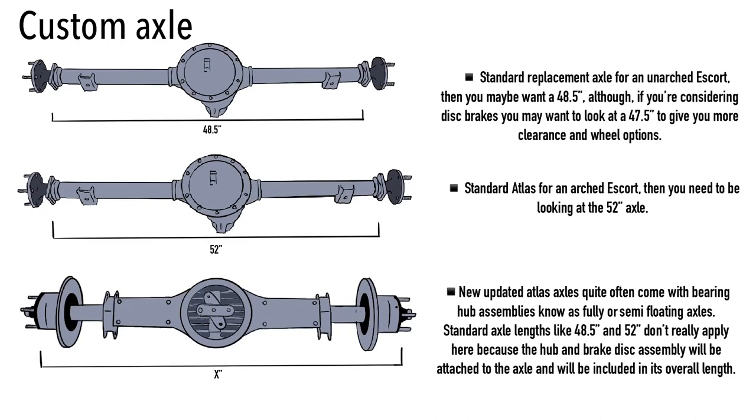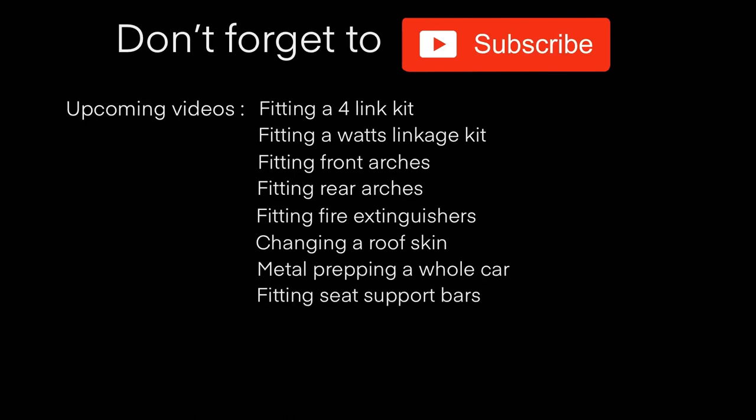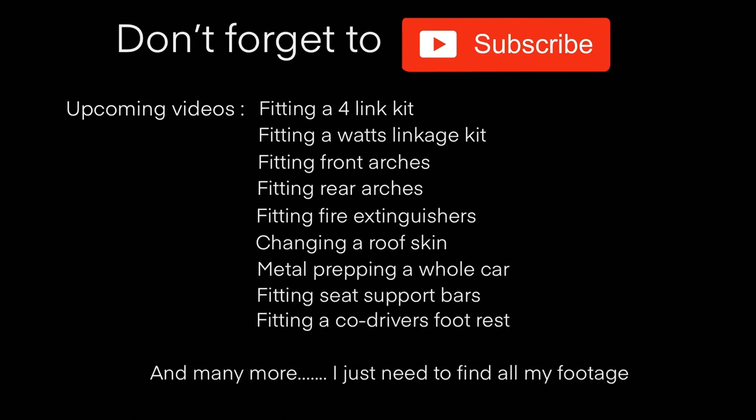Anyway, sorry for taking so long. I hope you enjoyed the video. Don't forget to like and subscribe, and stay tuned — I'll hopefully get the next videos out pretty soon. Thanks and take care.